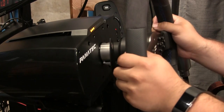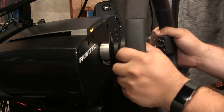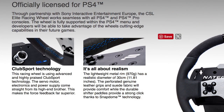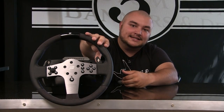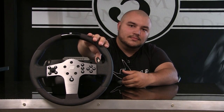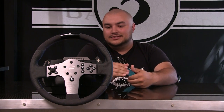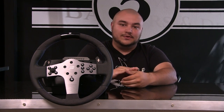The paddle shifters have had a significant improvement over the steering wheel P1, where they are now using rubber dome-based shifting. That gives it a much more tactile feedback — a much better shift sound and also a much better shifting sensation. This reminded me a bit more of those magnetic-based paddle shifters, which give it more of a mechanical-based feeling. That is another great move forward on this steering wheel rim.